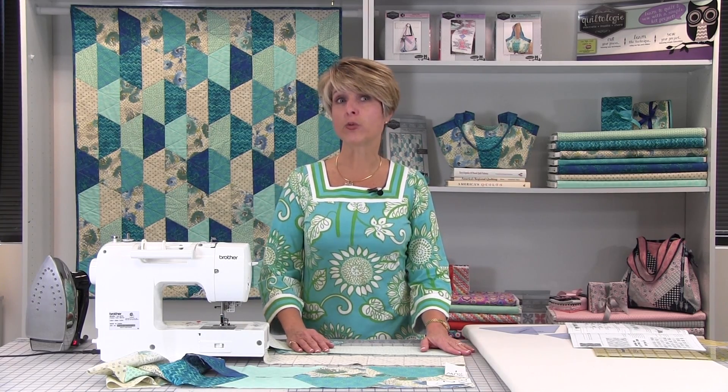See how easy it is to make the rows by sewing straight seams? We hope you have enjoyed learning to make a hexagon quilt the easy way with no Y seams.